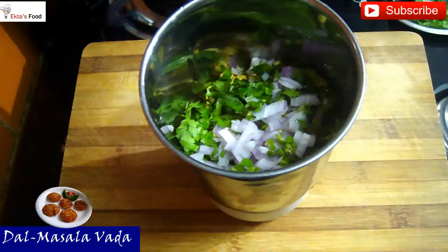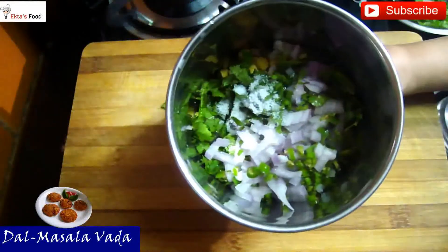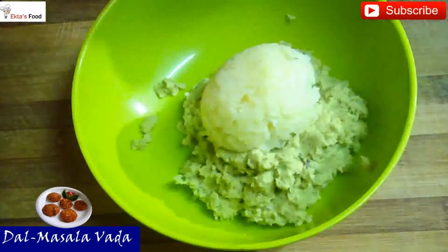You will add some coriander and some salt. Now we will coarsely grind the dal. It is coarsely ground — not a fine paste.